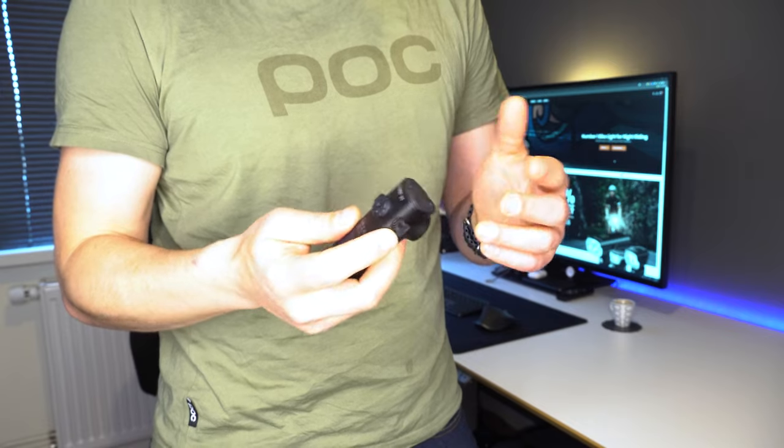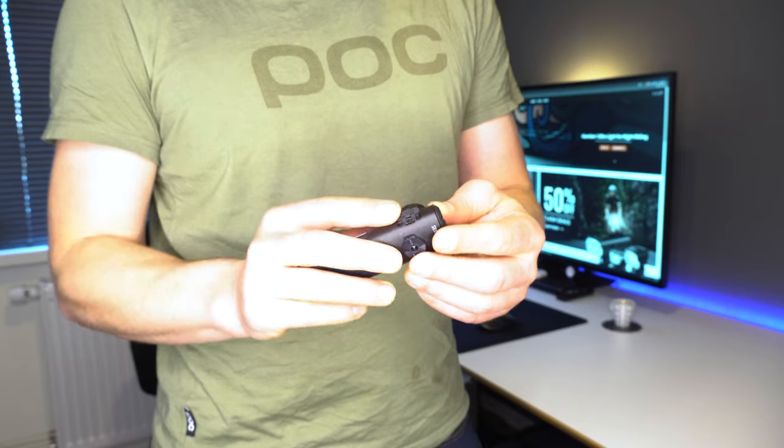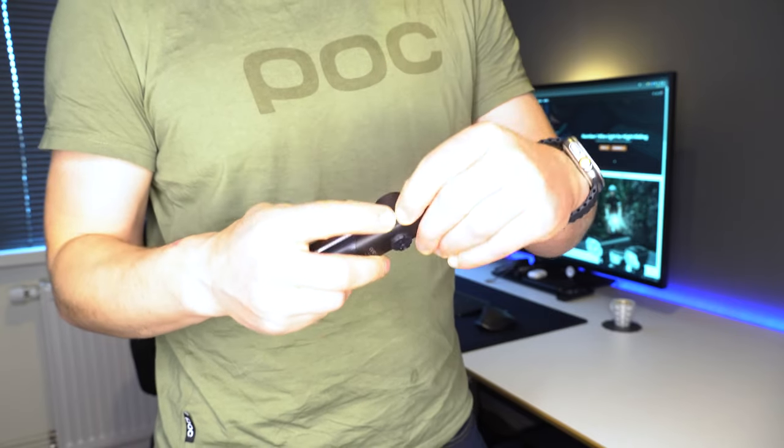On one side there's an opening for a USB-C charging cable — thank God it's USB-C this time. On the other, there is a micro SD card slot. They both have tight-fitting rubber gaskets that protect the connectors from muck and splashing coming off your rear wheel.